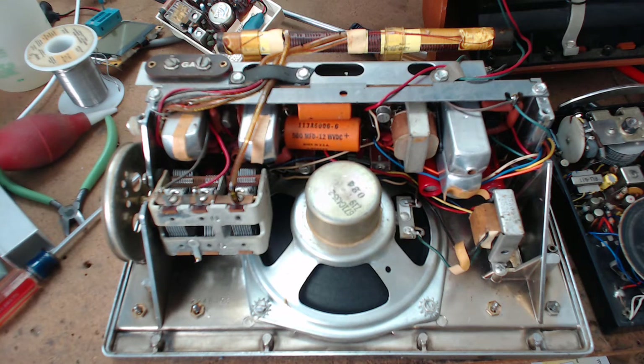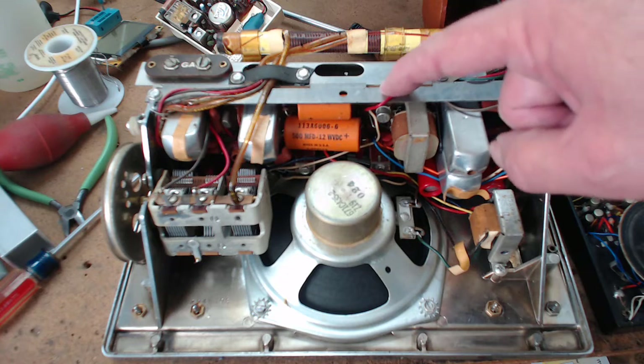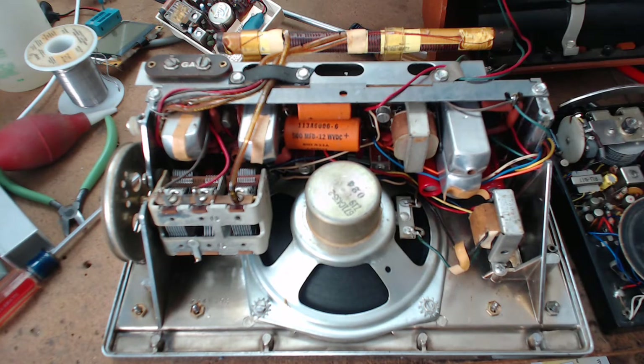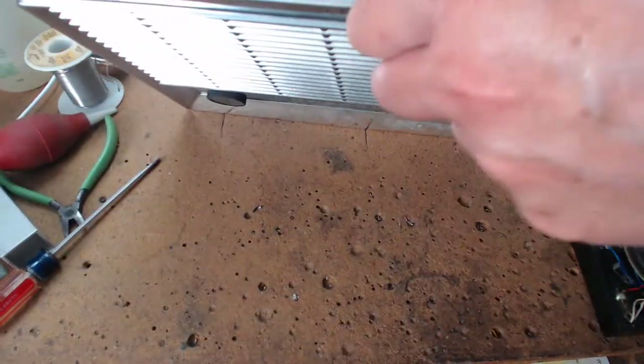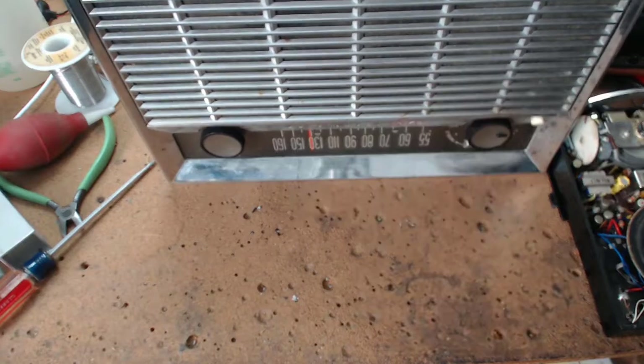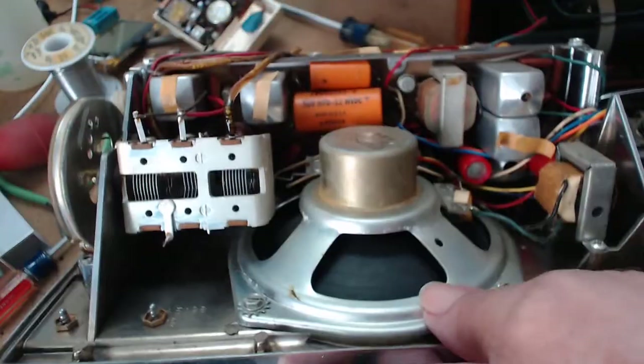Let me explain why I collect certain transistor radios or even tube radios. I collect them based on the schematic. Right here this is a GE P780. I'm going to rotate this — I'm going to try not to break my radio. Notice it's got a grill. This is real chrome steel — it's heavier steel.